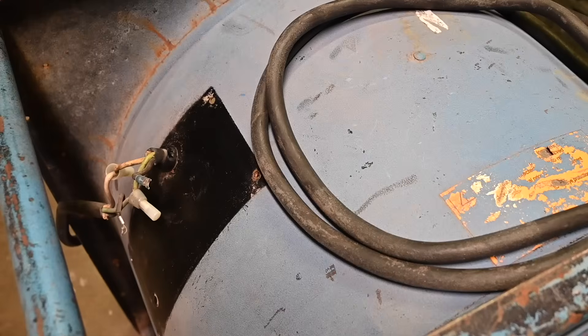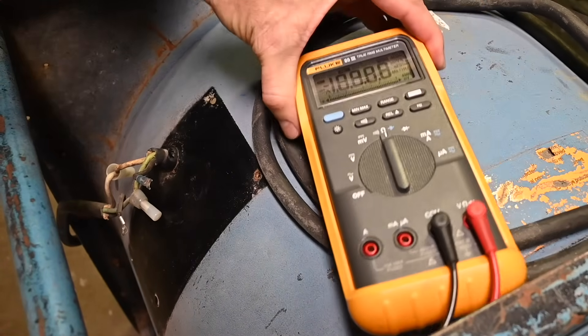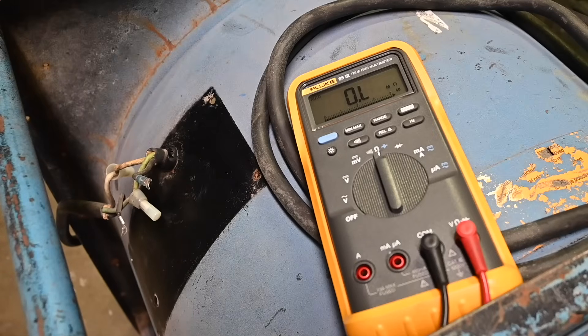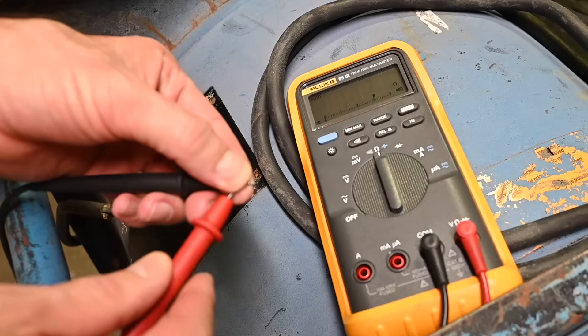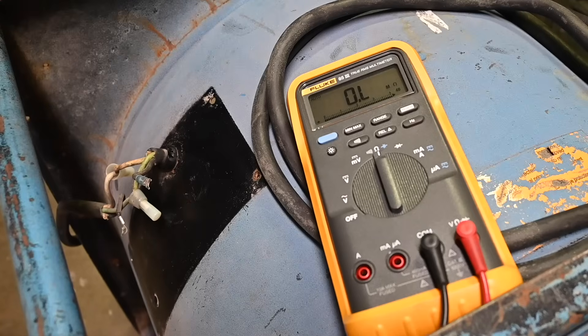Now that the switch box is out of the way, before I continue with the repairs I want to take some resistance measurements to make sure there aren't any other problems hiding. I'll grab my digital multimeter and set it into resistance mode. It shows OL — overload or infinity — because the test leads are apart. Touching the test leads together gives a very low value of about 0.2 ohms, which is the residual resistance in the test leads. I'll grab an alligator adapter for the test probe to make things easier.